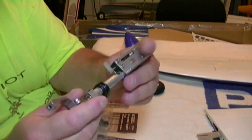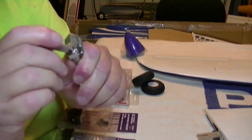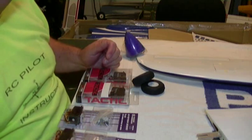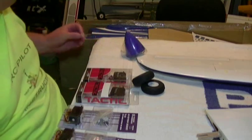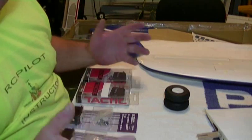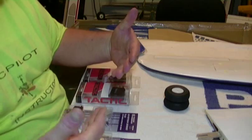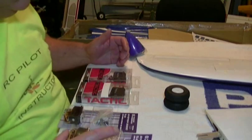Here are the retracts — nice-looking aluminum retracts, and they've got oleo strut shocks on them. Really liking that. They've added these new retracts to a lot of their new models. The new Strega Mustang model is coming out, which I'll have as soon as it's in stock. The new Spitfire has also been remodeled — it's now scale with scale landing gear and scale flaps. The old Spitfire had the wheels folding inward like a P51, which was wrong. On a Spitfire they fold from the center out. So they've redone all that.